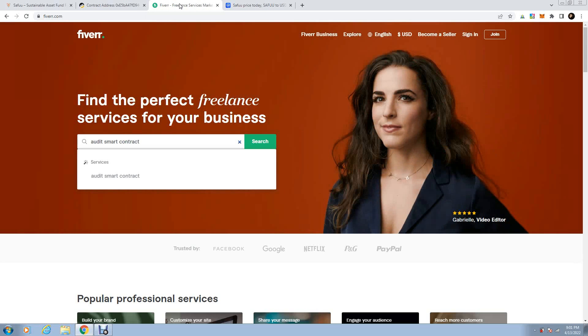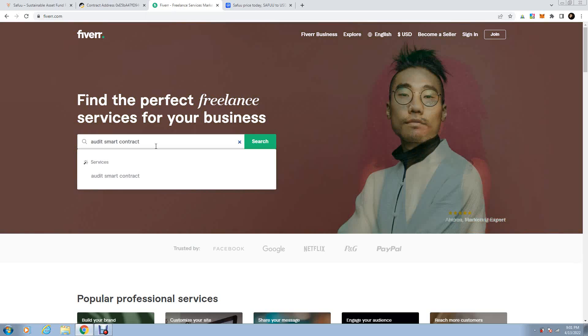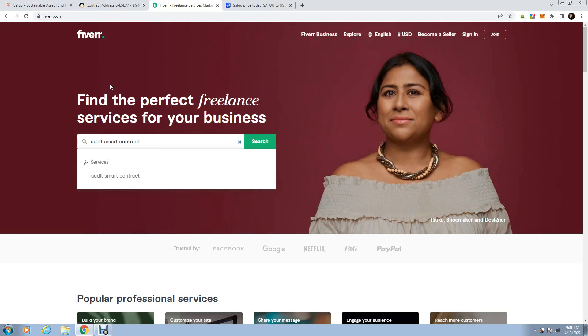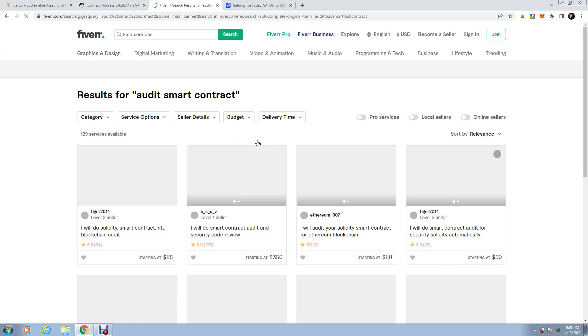Go on Fiverr. On Fiverr, find those smart contract solidity developers — the guys who know how to adjust it, read it, and put your new wallet addresses into your contract. You audit the smart contract and you'll find a few brainiacs, experts in Solidity, who will help you.